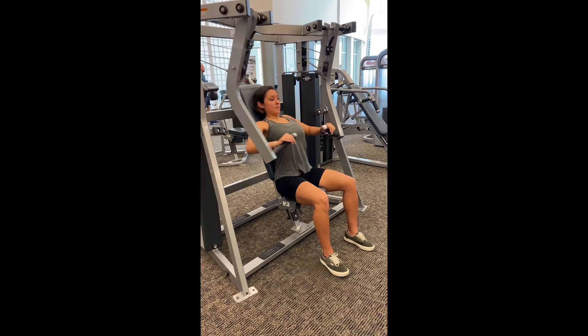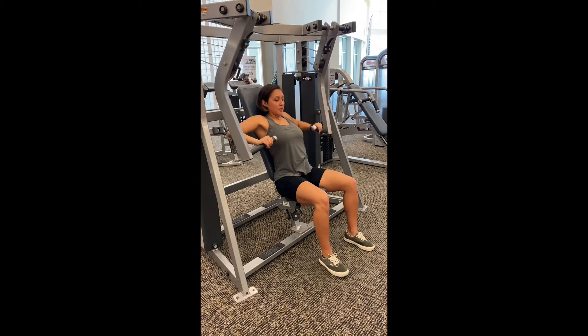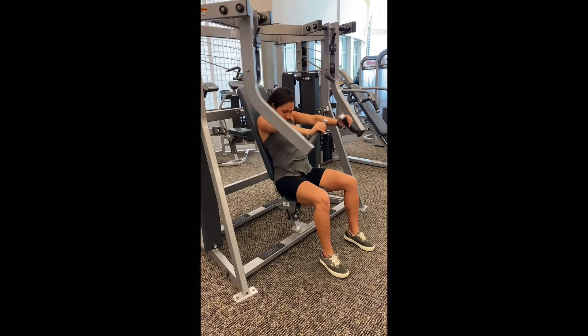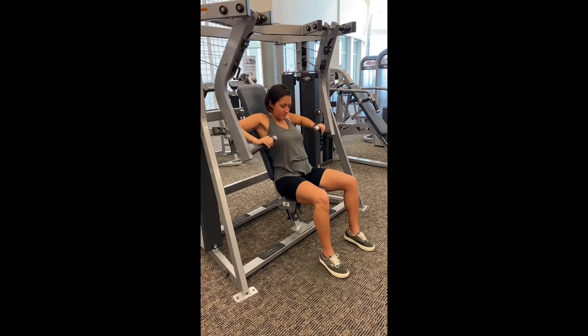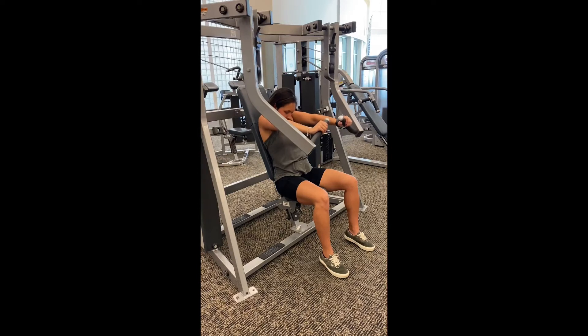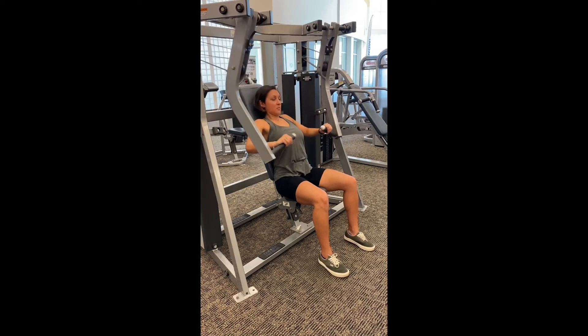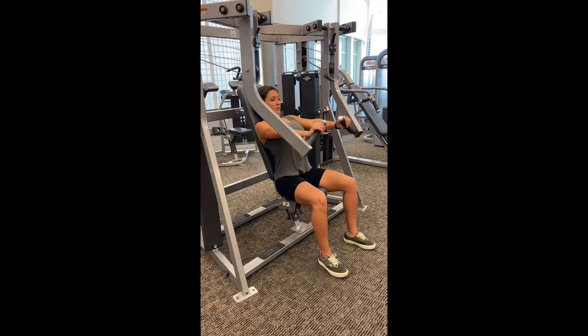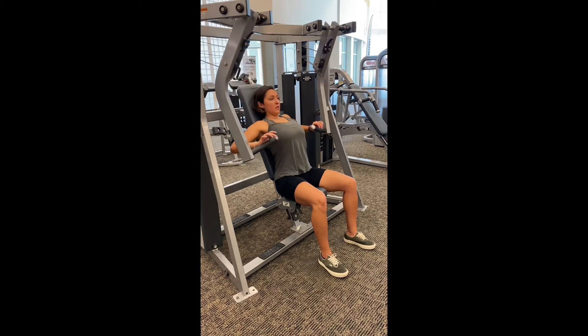The chest is really lifted here, and you want to avoid the shoulders coming forward. A lot of times you'll see that, or the head leaning forward — wherever your head goes, your body wants to follow. Keep the shoulders back because you want to isolate the chest. If you round the shoulders forward, you're not going to be hitting the chest as much, and you'll feel it more in your shoulders. But this is a decline press.